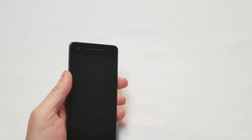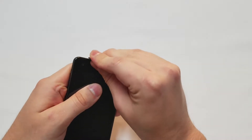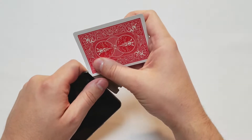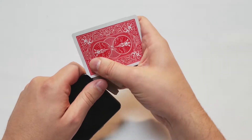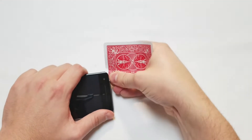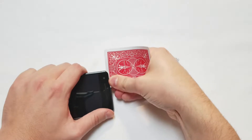Once you've heated it up, you want to get something thin to lift up the screen. In this case, I'm using a razor blade, and then I'm going to put a card in. The card is more flexible and less likely to crack the screen. I'm going to start cutting through the adhesive, and whenever I feel too much force, I'm going to heat it up again.